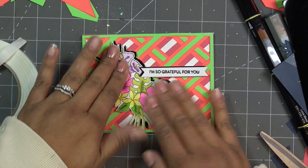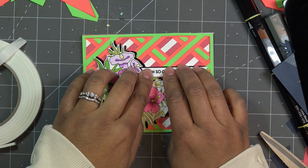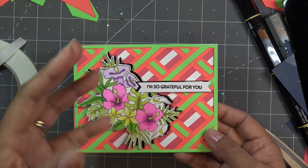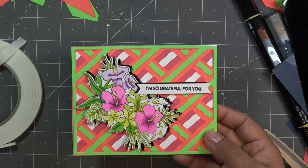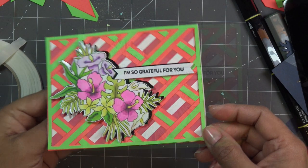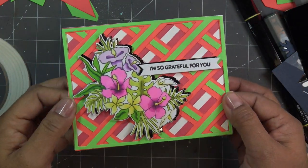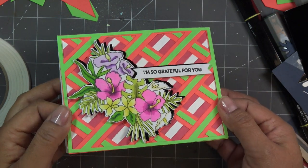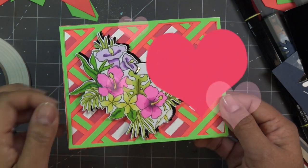I'm sticking this down and that's it! Thanks for watching, guys. Links will be in the description box. This stamp club set is sold out now, but hopefully this gives you some ideas on how to use it. Really fun layering — you can do so many things with it. Thanks for watching and I'll see you at the next one!